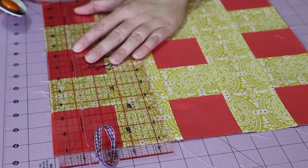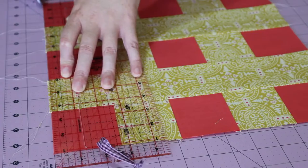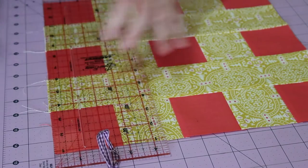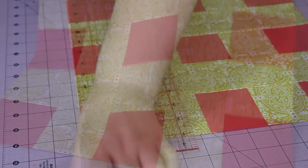And then lastly, square up the block so that the final measurement comes to about 32 and a half centimeters squared, or 12 and three-quarters inches squared.